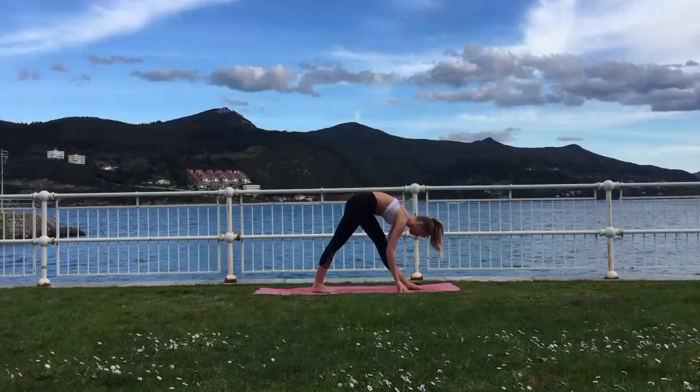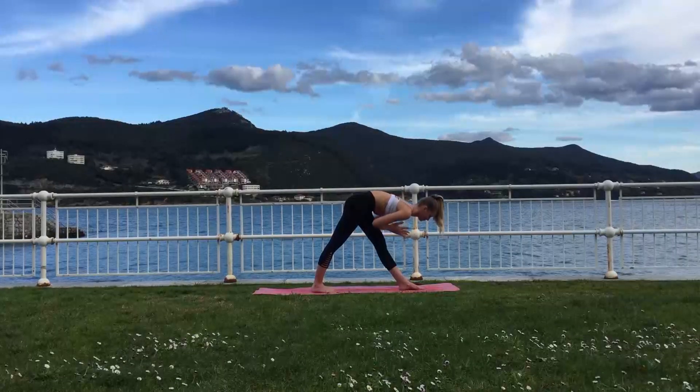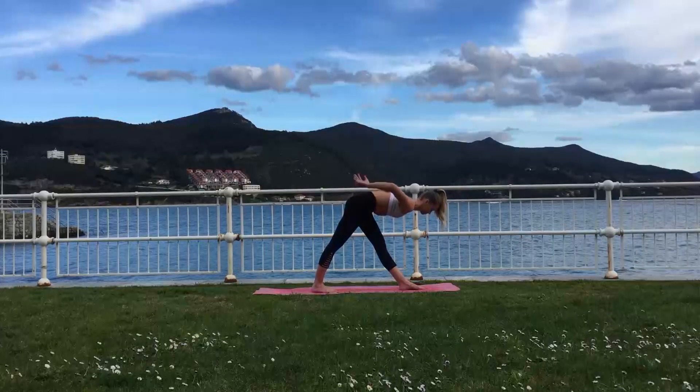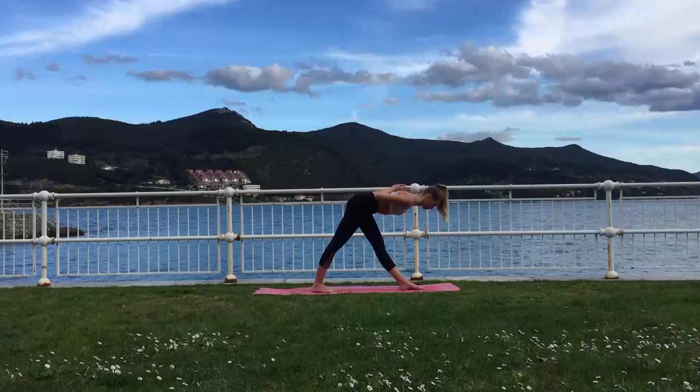You can keep your hands on the mat to help with the balance, or you can bring your palms into the heart center in a prayer position. You can also take the reversed prayer position here if you'd like, trying to keep your back nice and flat.